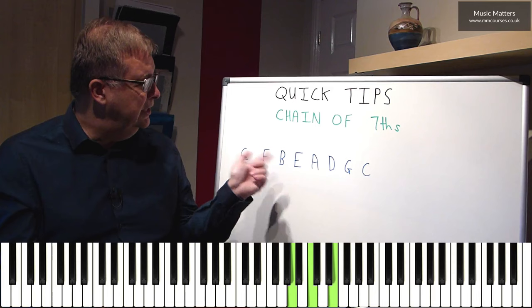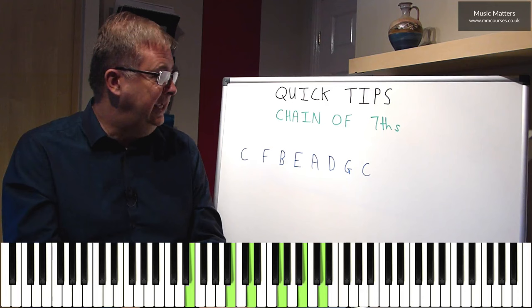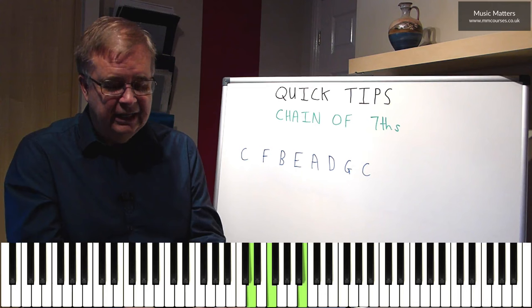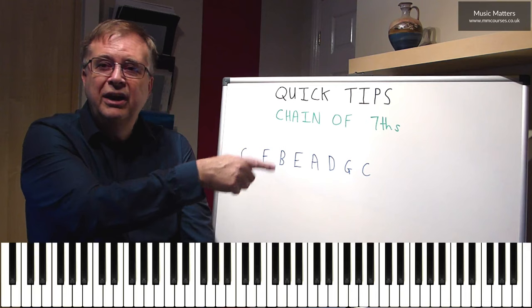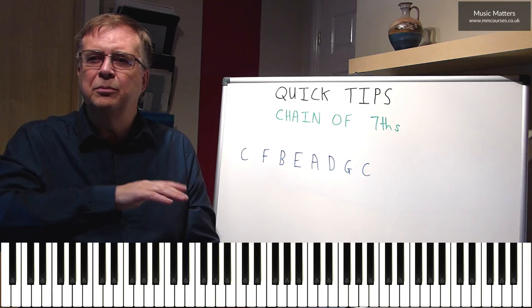So it gives you a bit of stability. Then when I go down to B7, I can move the top down to D, and that will work again because when I go to E7, I can keep the D at the top. When I go down to A7, I can slip the top down to C. Then when I come to D7, I can keep the C again. When I go to G, I can move down to B, and I can keep that B when I go on to C. Quite often you can find a note that's common to this seventh and to that seventh, and you can repeat it — it doesn't have to be at the top, it could be somewhere else in the texture. So you get a bit of stability moving between those chords.